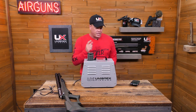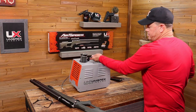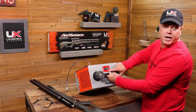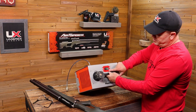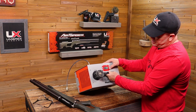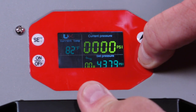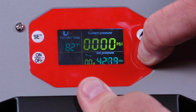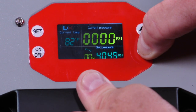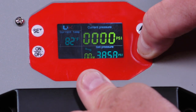I'm going to tilt this forward and come around the table. I had this set to fill up the Hammer, so we filled it up at 4,500 PSI. All I'm going to do is press the down arrow — it's that simple. You hold it down and the longer you hold it, the faster it goes. I'm bringing this down to 3,600. The Air Saber goes around 3,625 or 3,640, so I round down to the nearest hundred to keep things simple.